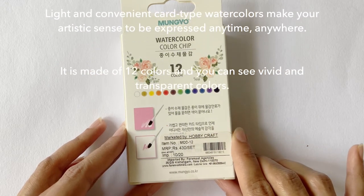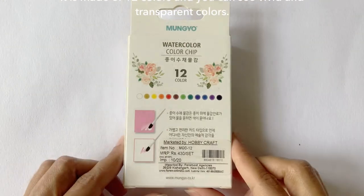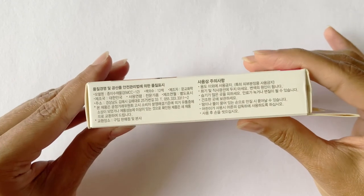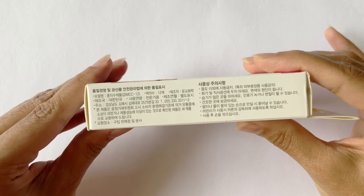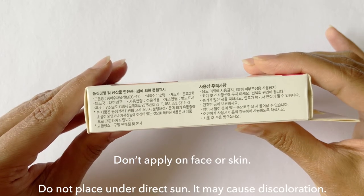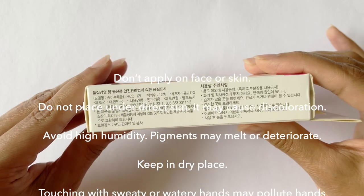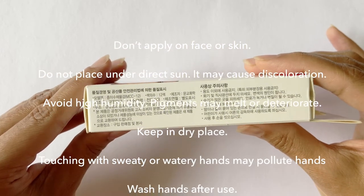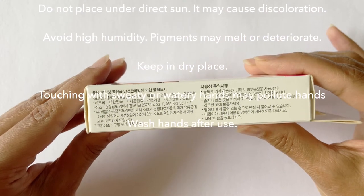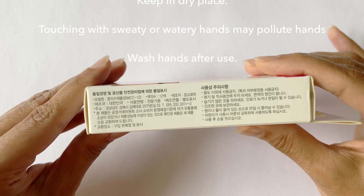It is made of 12 colors and you can see vivid and transparent colors. On the side of the box, the text is again in Korean, but translated to English it says: caution — don't apply on face or skin. Do not place under direct sun as it may cause discoloration. Avoid high humidity as pigments may melt or deteriorate. Keep in a dry place. Touching with sweaty or watery hands may pollute hands. Wash hands after use.